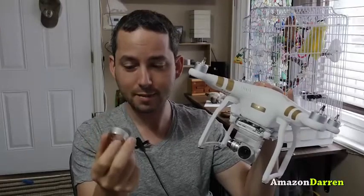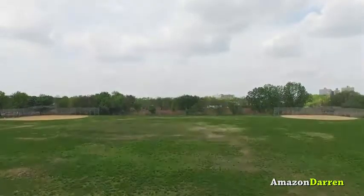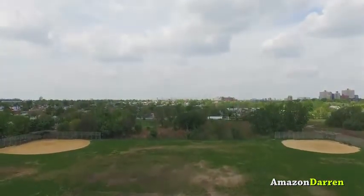First thing — DJI, you couldn't include a dollar lens cap? This is a T-Lite case. I put some foam in to protect the lens because the thing doesn't come with a lens cap. $1,300 and no lens cap. That's just silly. Get on that, DJI.